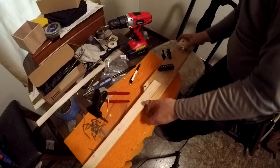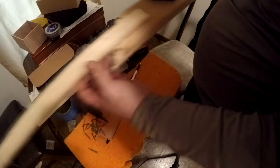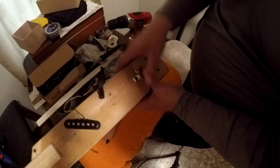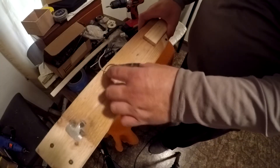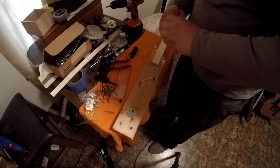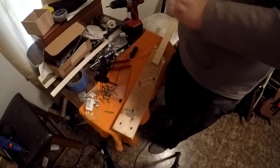And there's the bridge — well, there's the tailpiece for the strings. I'm going to put a small bridge right here. The hole's routed and it's ready to go. Now I'm going to measure out where the jack's going to go and the pots.